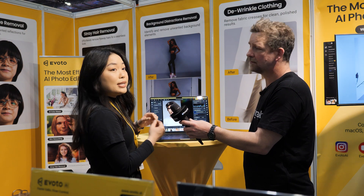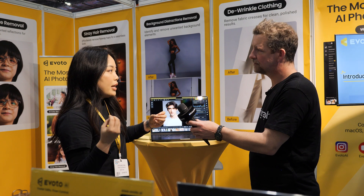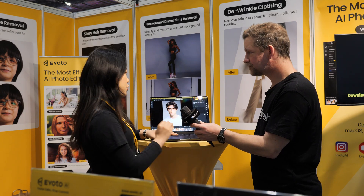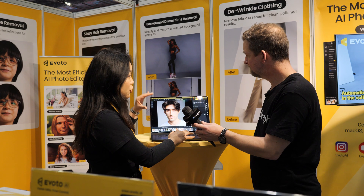Let me give you a quick demo on our software. With the traditional way, you'd circle a blemish and touch it up. But with Evoto, we use a slider to tackle everything. For example, using this gentleman as a sample — he's looking fine, but there's something I want to enhance. You just use the slider. We have dedicated sliders for each section.